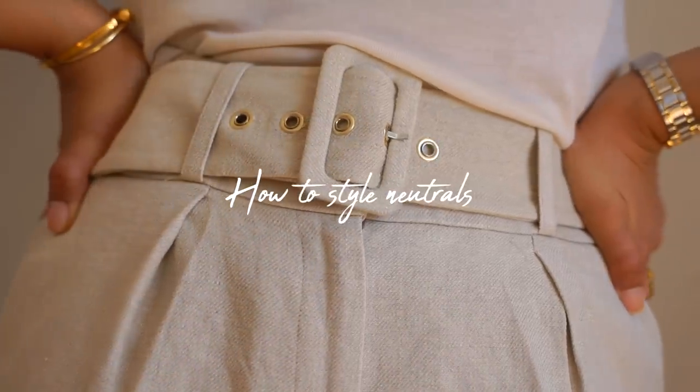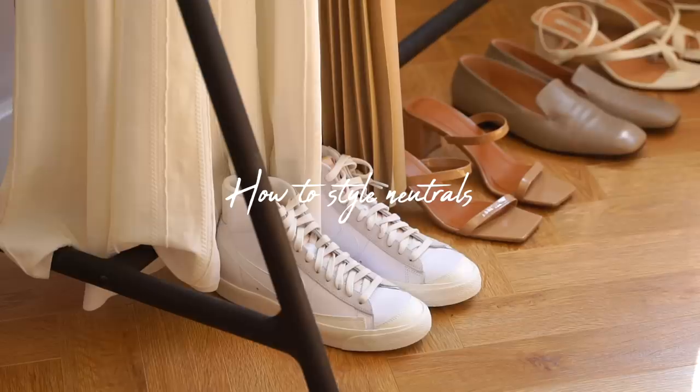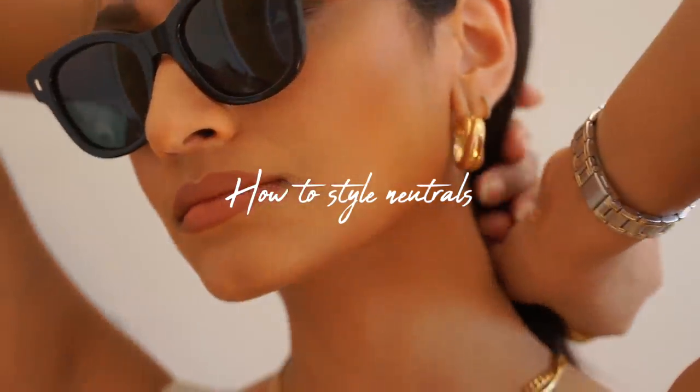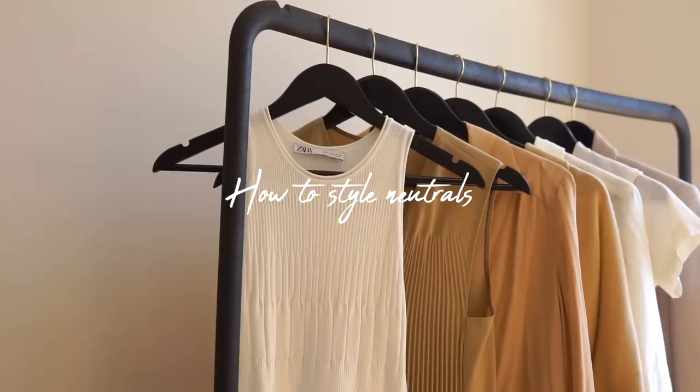Hey guys, welcome back to the channel. In this video I'm going to be talking about how to style neutral tones. I find neutrals so easy to work with and super versatile, and I just wanted to share some outfits based around neutral pieces.